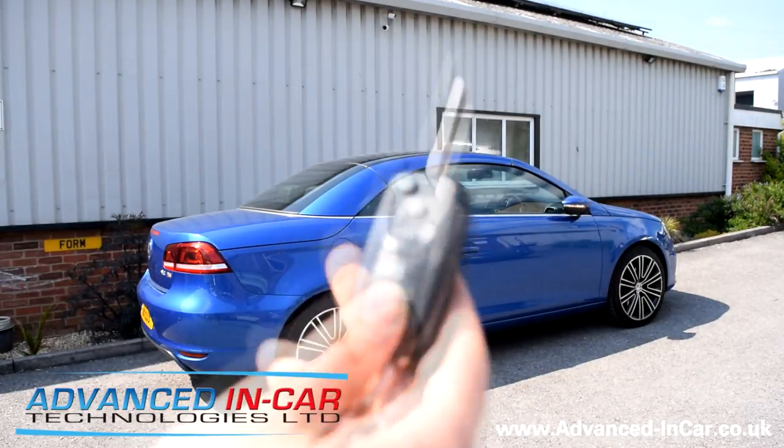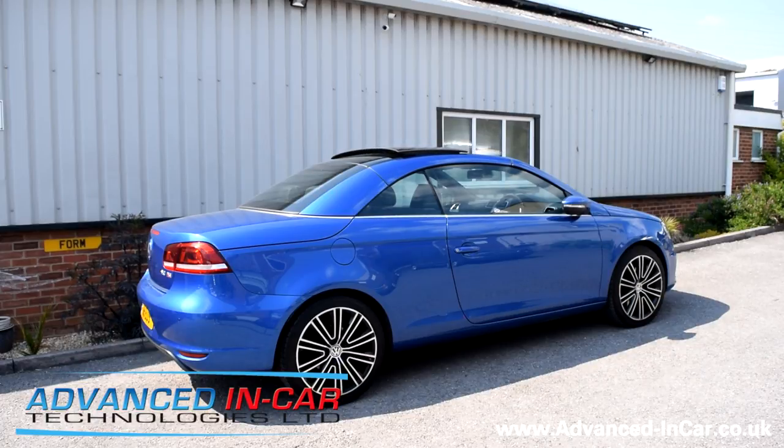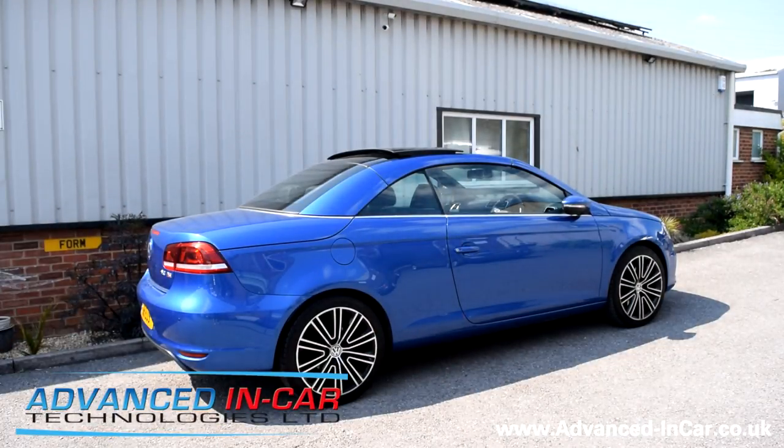So we'll give that a go — one, two — give it a couple of seconds, and there you can see the sunroof has opened. That's just if you want the sunroof open. To close it, it's two presses on the lock — one, two — give it a couple of seconds, and then the sunroof starts retracting back in, which is pretty cool.